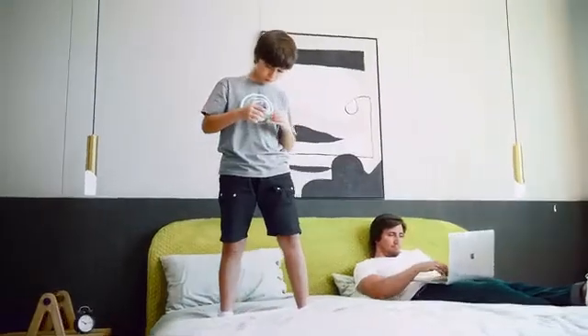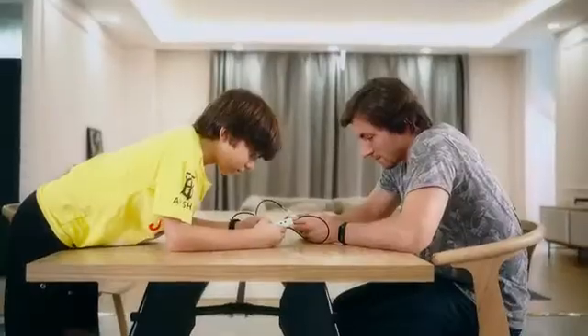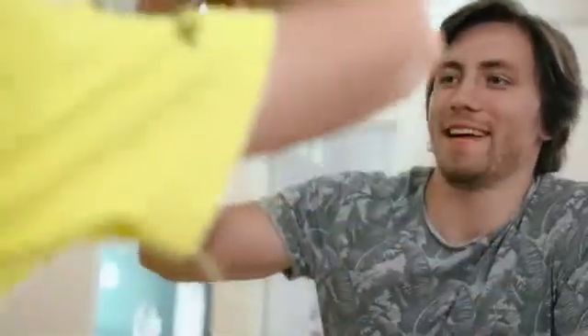The built-in IMU sensor with high accuracy leads the fun of game to go beyond the buttons. Having multiple Xtron Pro connected through data wires makes it possible to experience the joy of online collaboration or confrontation.